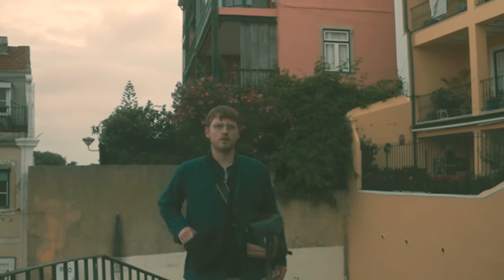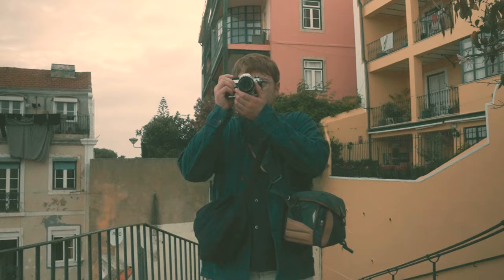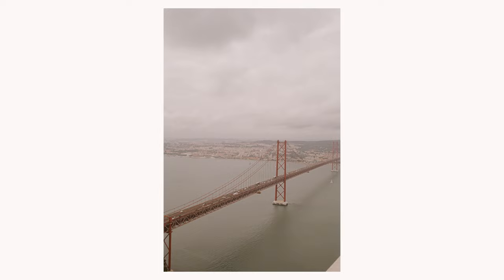Shooting film while traveling may seem simple, but there are some small things you need to take care of that can take your pictures from this to this. I've put together this ultimate guide to traveling on film so you don't come back from a boozy break in Berlin or a feisty fortnight in Florence with bad photos. I'm going to hit you with some really easy tips so you can nail your next trip.